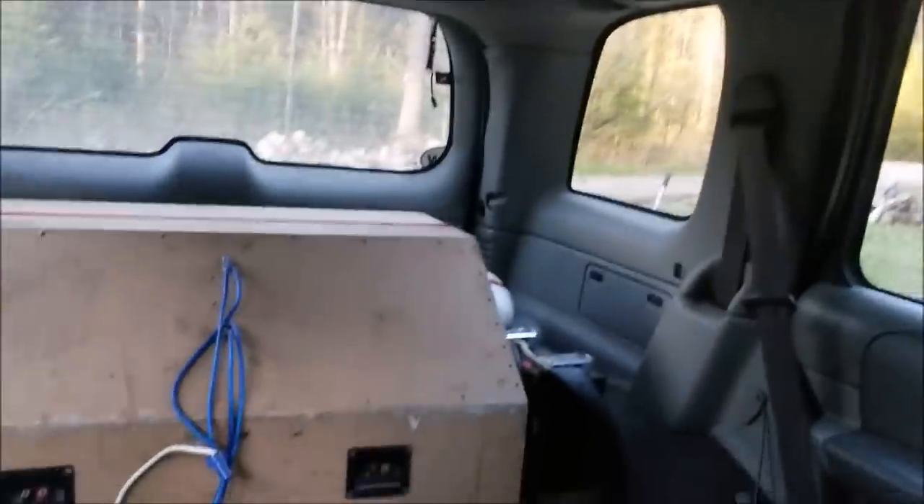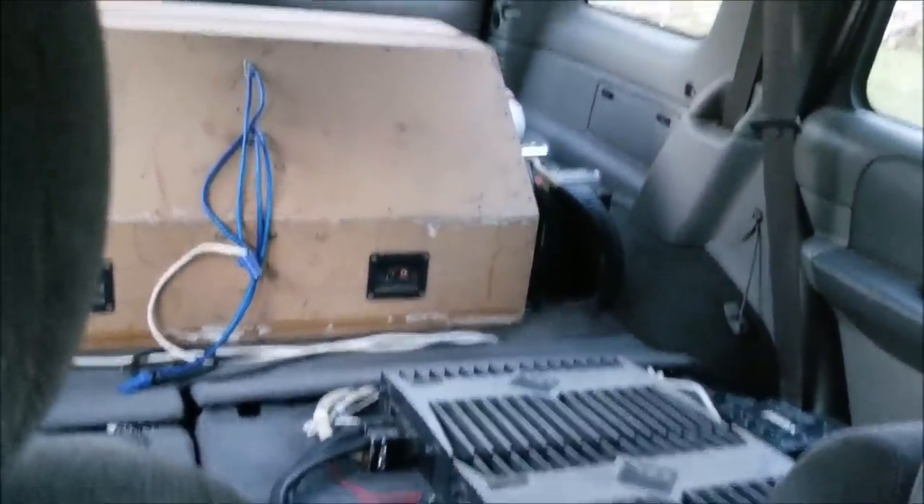A lot of people expect to see three decibels going from a sealed box to a ported enclosure. That's obviously not the case with this particular situation. Maybe your results might vary with your own vehicle, but I just wanted to make this video to show people in a real-world situation what they can expect to get if they have a sealed setup and they wanted to go with a ported setup.